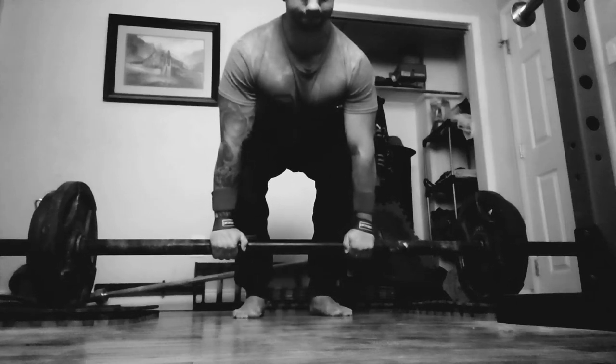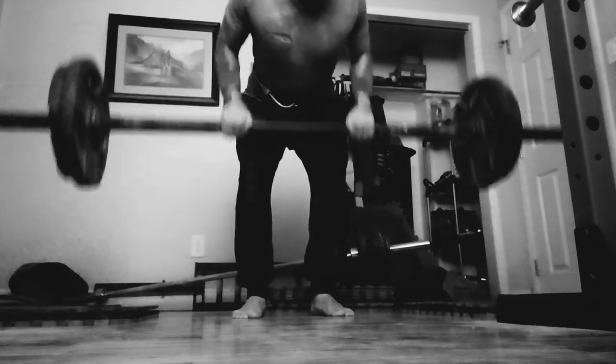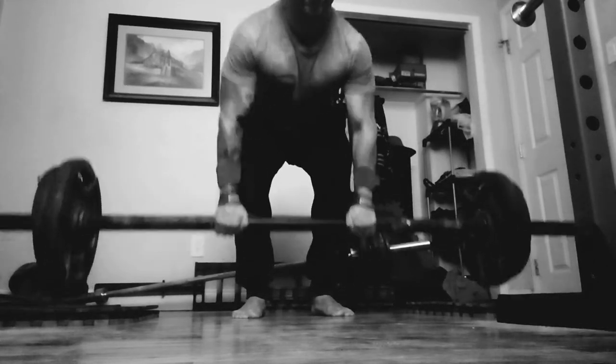What's up guys? Welcome to the first full body workout on this channel. Today was a volume day and a lot of good work was done, so let's get right into it.